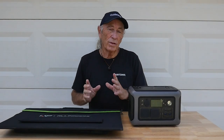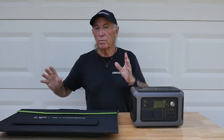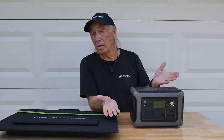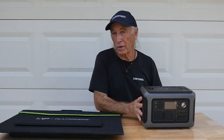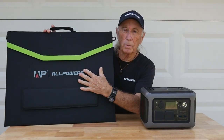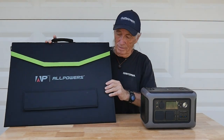Hey folks, today I've got something from a company called AllPowers. They do various types of standby power stations, like this one right here. This is a 600-watt unit with lithium ion batteries — we're going to be taking a look at the features. They also sent me this really cool solar power package with panels, cables, and everything you need to charge it up anywhere the sun shines.